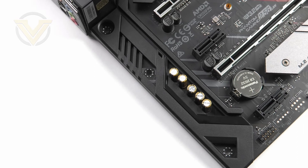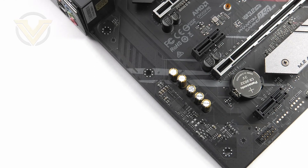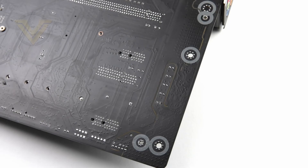Immediately next to the PCI Express slots we have the audio solution, which is based around the Realtek ALC 1220 codec. As part of that audio package we get a handful of extra components such as high-end audio caps, surge protection, separated channels, and isolated circuitry.